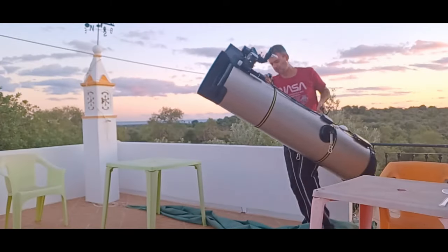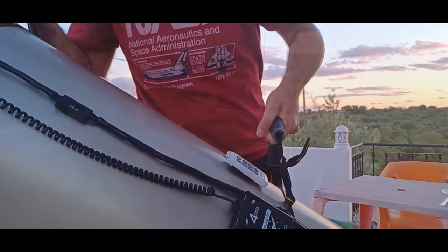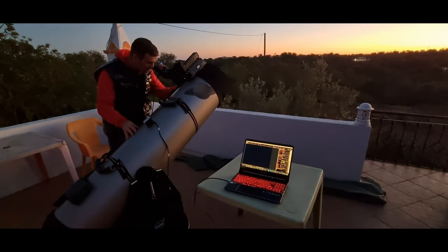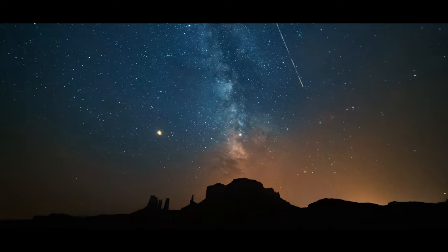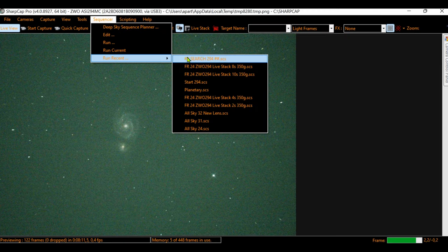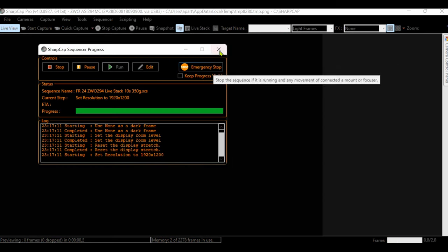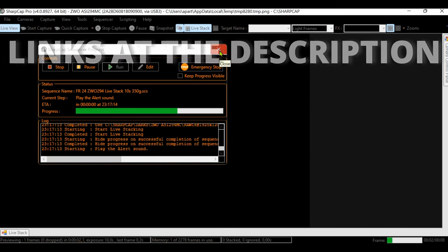I placed my 12-inch Dobsonian over the equatorial platform to prepare for that night. When it was dark, I opened SharpCap as usual and started live stacking with 8-second exposures using my focal reducer — a cheaper one; links are in the description.